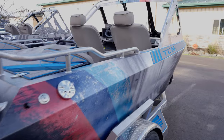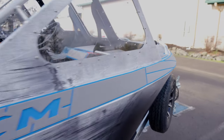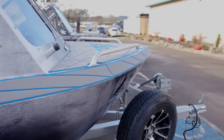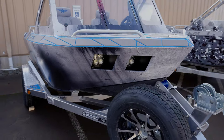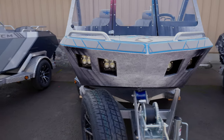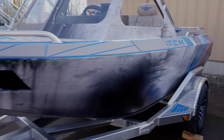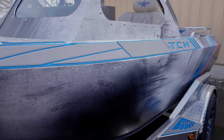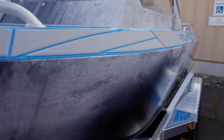A lot of the common questions we get about these boats: how many inches of water do they need? The answer is about three to four inches. But you need about twelve inches to get up on plane. Can the UHMW slide over rocks and logs? The answer is yes — this stuff is super slick.